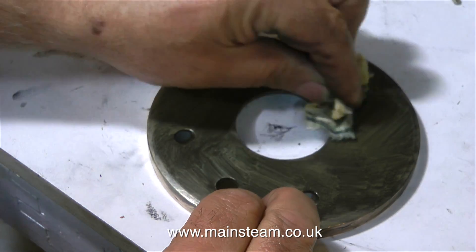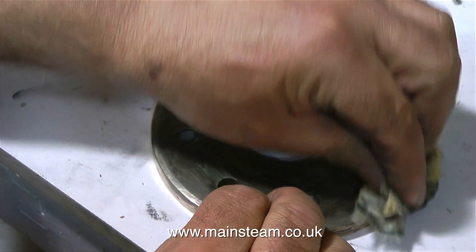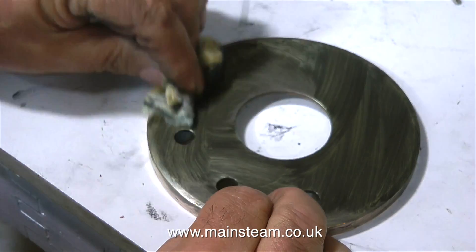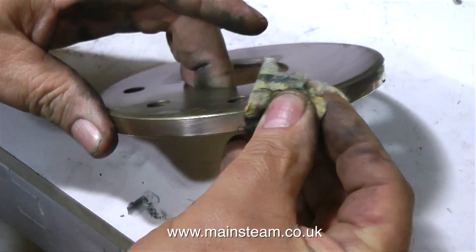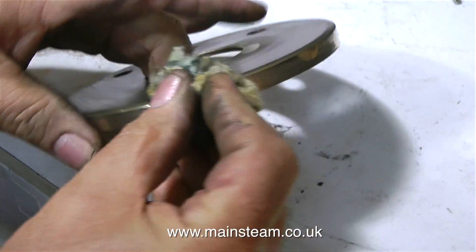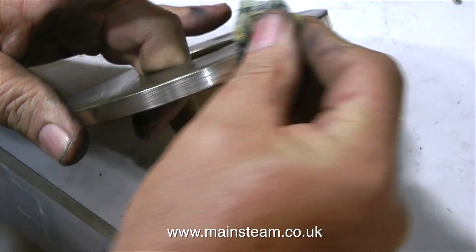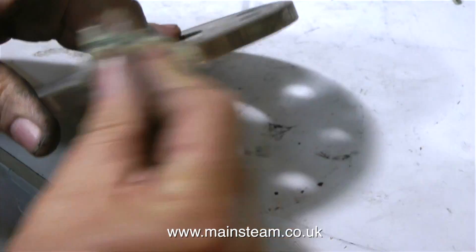I've just removed the boiler top cap from the acid bath, rinsed it in water first to remove all the acid, so I need to clean off the residue and polish up the top part of the cap. For this I'm using good old Brasso wadding and elbow grease, and it's coming up quite well. I did remove most of the tarnish on my polishing spindle first — this is just a finer polish.